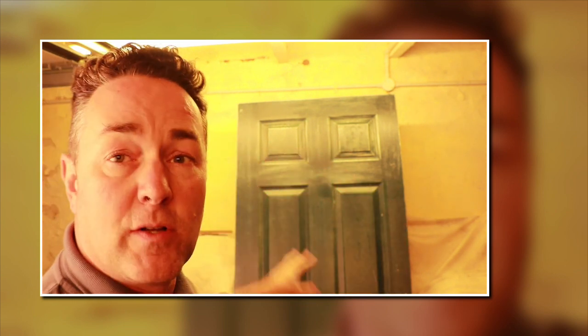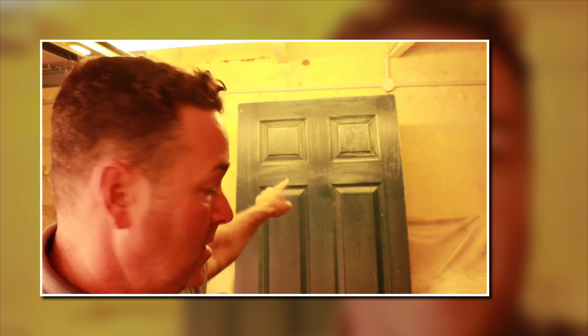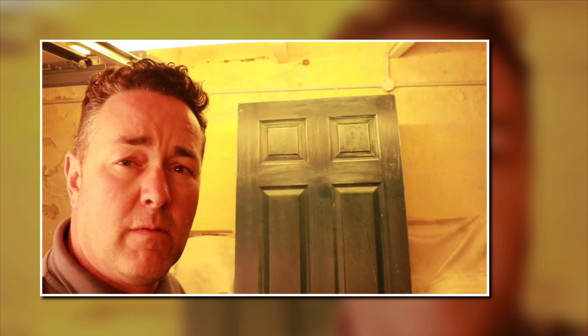Once you've finished rubbing the door down, dust it off from top to bottom with a soft duster brush. If you want a perfect finish before painting, use a tack rag — a lint-free cloth with a slightly sticky surface — to pick up any last dust residue. Always start at the top and work your way down when rubbing a door down.